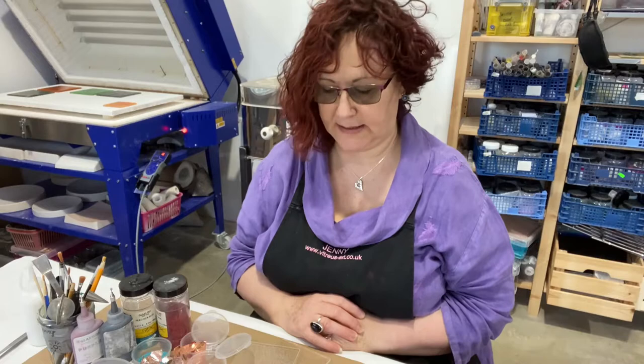Good morning everybody. We're here today to have a look at what is involved in our glass fusion inclusion workshop. On the workshop we make either six coaster pieces or three wall hanging pieces.